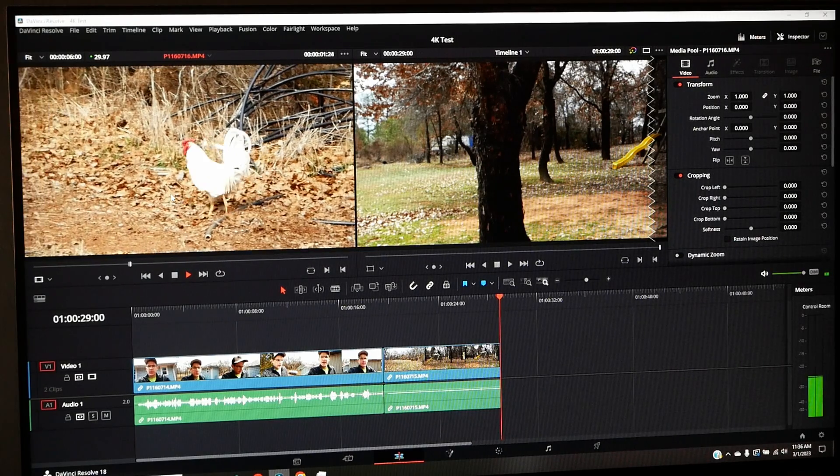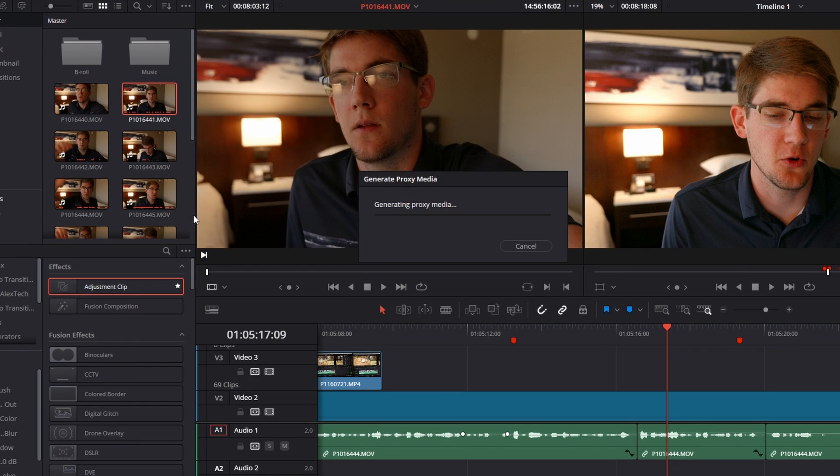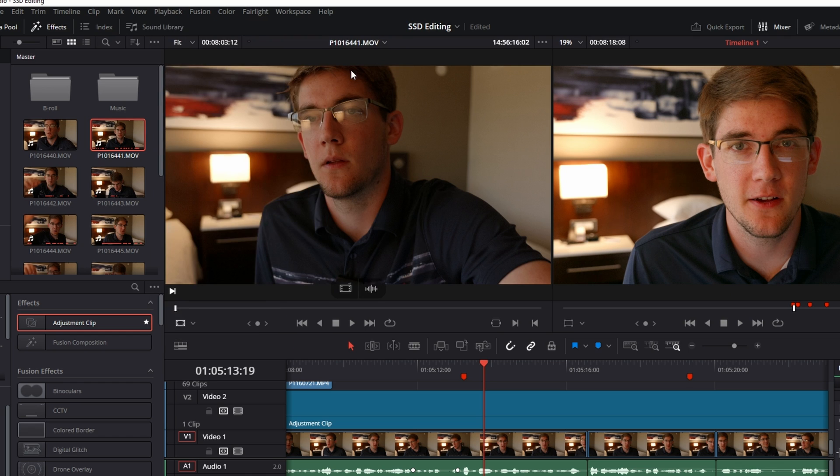If you're talking about 4K video, you may start to have some issues, but there are great workarounds that are pretty reliable — things like making proxy files, which are lighter and easier to read and write, or just doing a lower resolution playback in your editor. USB 2.0 — I hate to tell you, but it's probably not fast enough. Though that has to be a pretty old laptop or computer to only have USB 2.0 at this point.